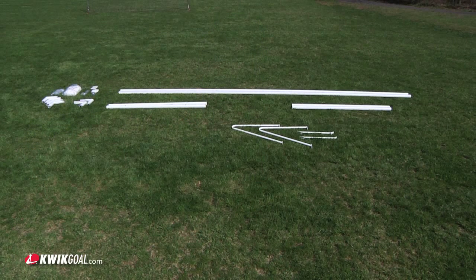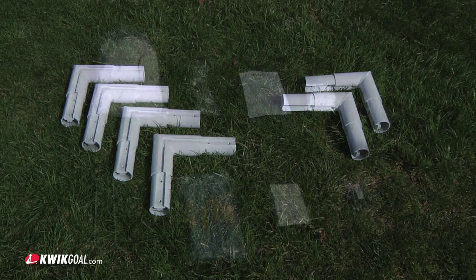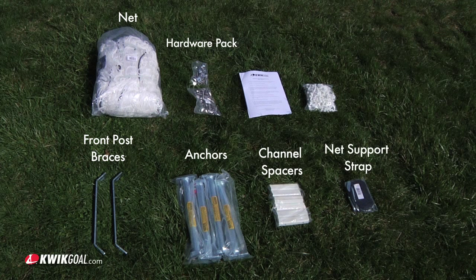Lay out all of the parts. Contents include 2 posts, 2 rails, 2 base bars, and 2 backstays; 4 rail corners, 2 post corners; front post braces, ground anchors, net, channel spacers, hardware pack, net support strap, and net clips.